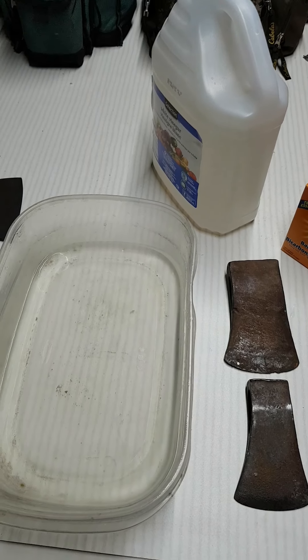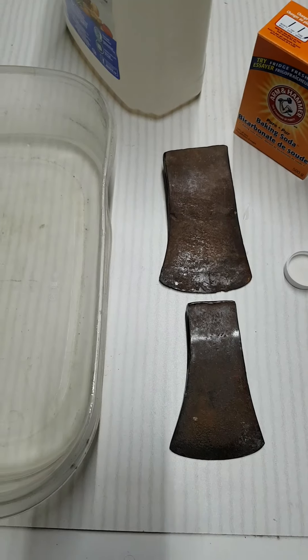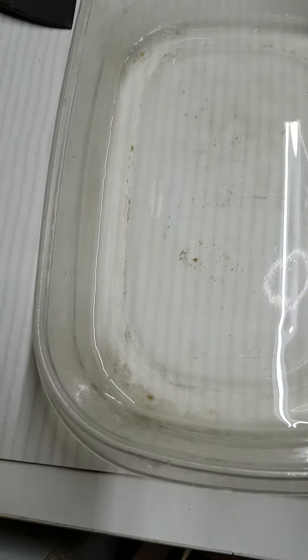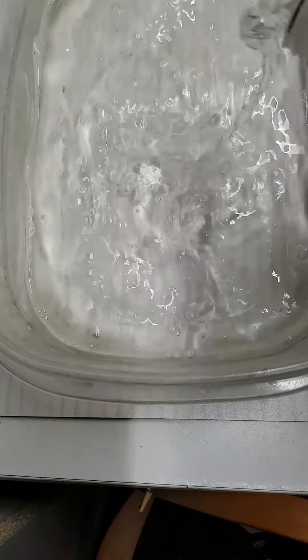Okay guys, this is Observer Canadian. I'm John. We are going to clean up a couple of little axe heads here. We're going to put a little bit of water in there already just to kind of dilute my vinegar, but I am making sure I've got lots of vinegar in here.